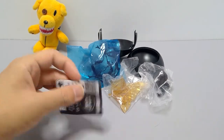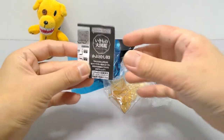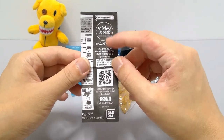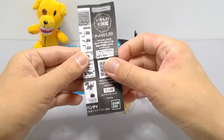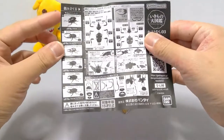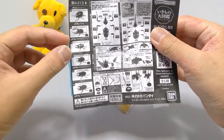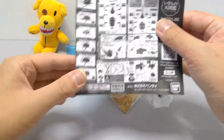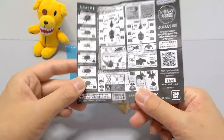Here is the booklet — it's the ikimono daizukan, the living organism encyclopedia, kabuto 03, beetle 3. There's a QR code if you want to go to the dangomushi special beetle 3 page. Here's the lineup with the goliath, the neptune, the grant white in two types, and the hime kabuto.